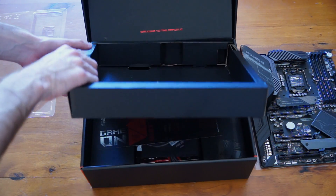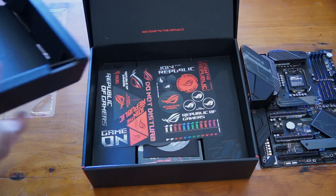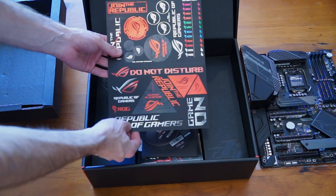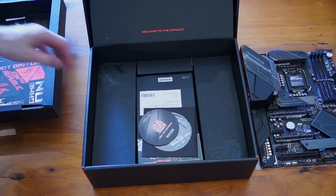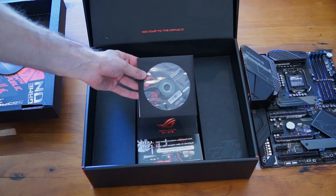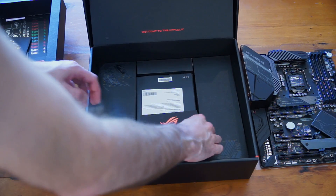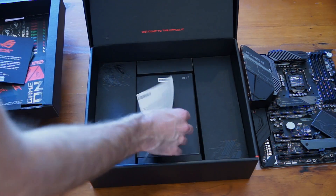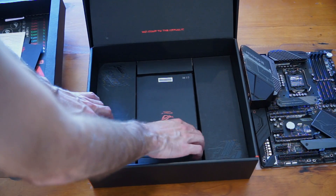Underneath the board we've got our sticker sheet, as we've come to expect from ROG as well. Every motherboard seems to come with a sticker sheet, which is always a good thing. We've got a little drink coaster as well, our all-important driver CD — I'm surprised they don't include those on a USB by now, but it is what it is — a CableMod voucher, a little certificate of authenticity, a warranty booklet, and of course the instruction manual as well.